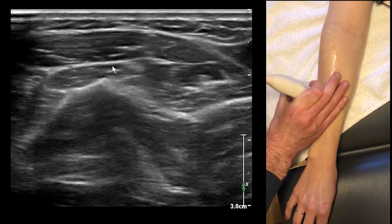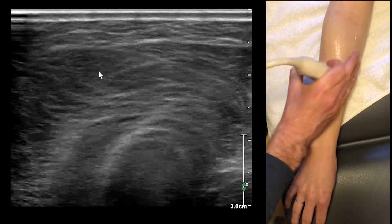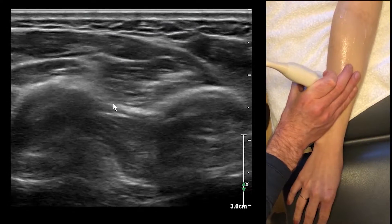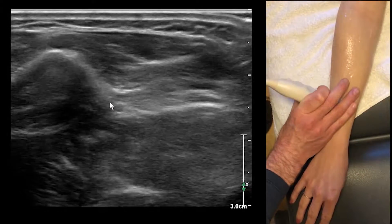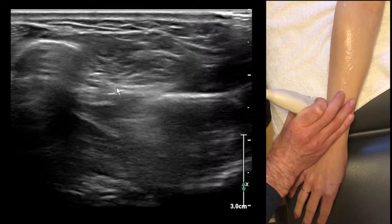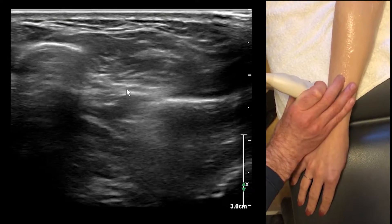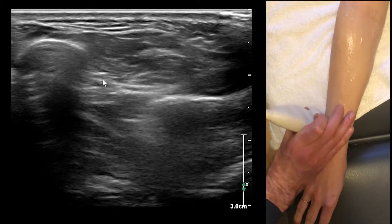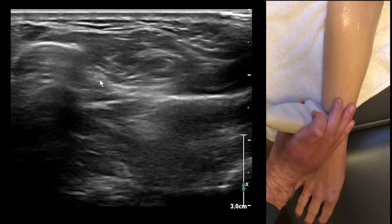The posterior interosseous nerve, just like the anterior interosseous nerve, eventually ends up on the interosseous membrane. You can follow it down on the interosseous membrane — your localizing landmark here is going to be the artery that follows with it. So these little fascicles here — if you're going to do a nerve block, you can just do it right on this membrane as well.